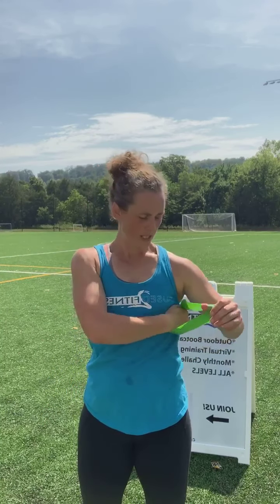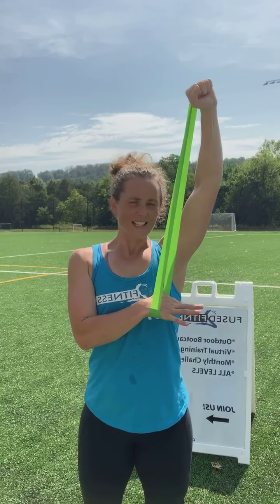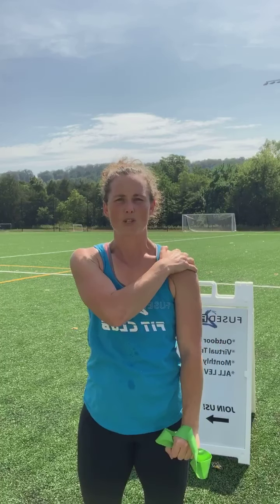Our first one is the classic overhead press. Hold your resistance band at your shoulder, or even lower — maybe just underneath the chest. Place the opposite hand inside the band so that you can press up on it. Elbow can either tuck in or open as you raise up. As you press, this hand is going to have to press down a little bit to keep from raising, and squeeze it in tight to the body to ensure good alignment and focus on the top of the shoulder. Keep your shoulders pulled down away from your ears — don't let them ride up.